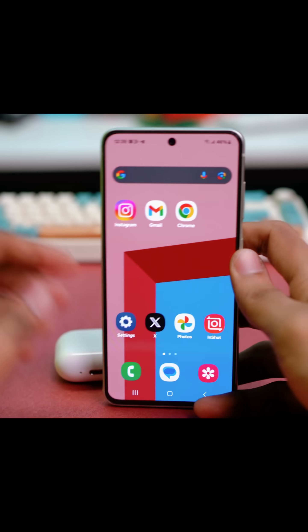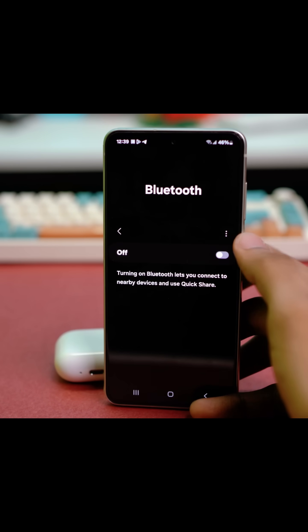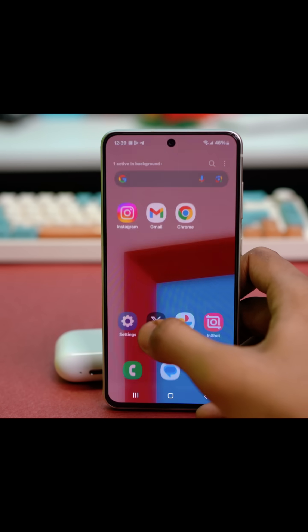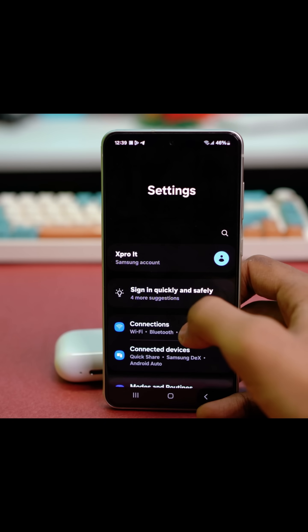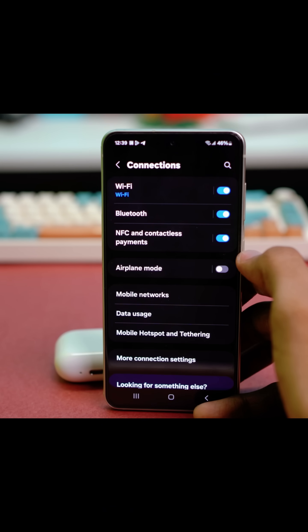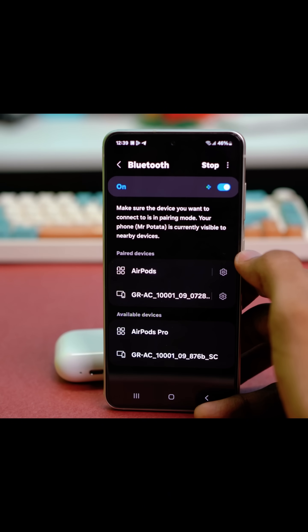First of all, let's set up our Samsung phone for the pairing. Get your Samsung phone at hand and then go to the Settings app. In the Settings app, you need to tap on Connections and make sure to enable Bluetooth.